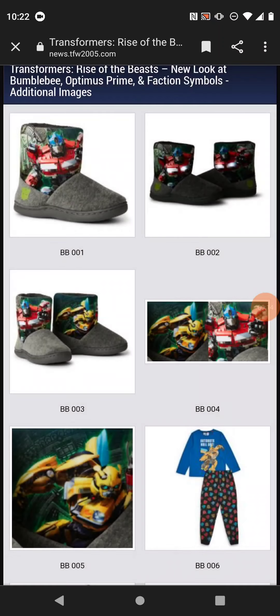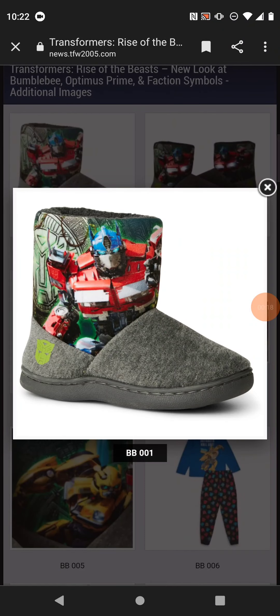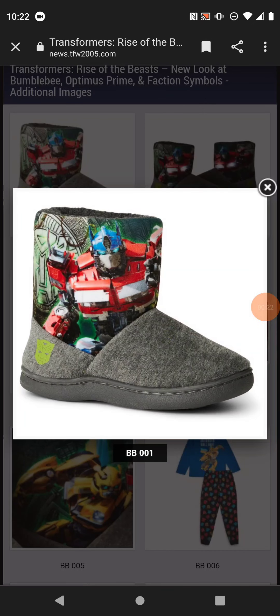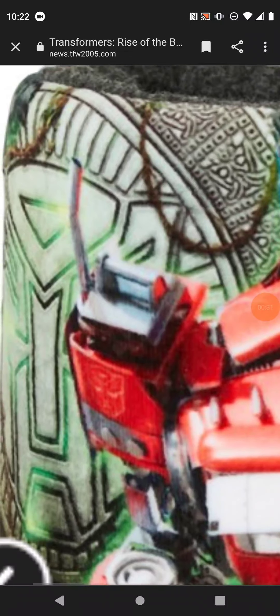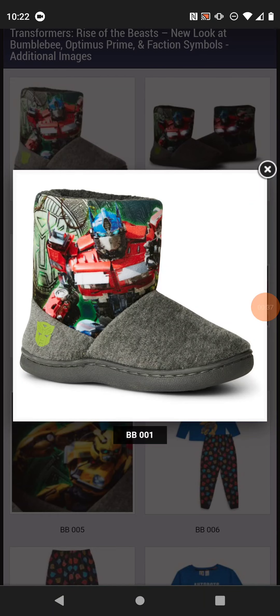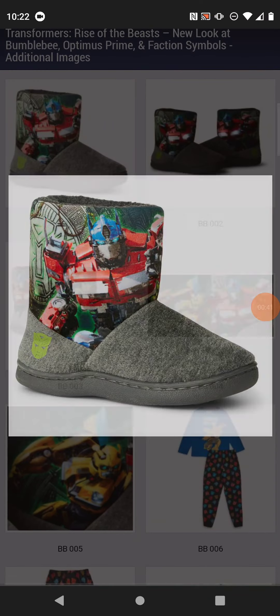Let's take a look at Optimus first. You can see here that it's his Bumblebee movie design. We don't have a full look on him. So it's the Bumblebee movie design with some few minor changes like the shoulders and the chest. Someone has listed the many differences on the actual design.